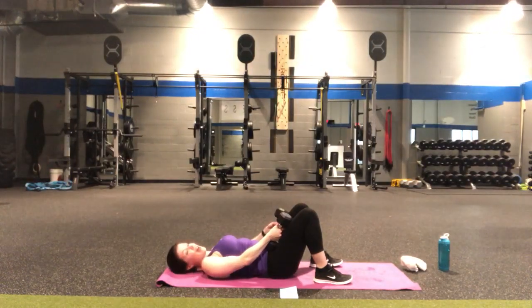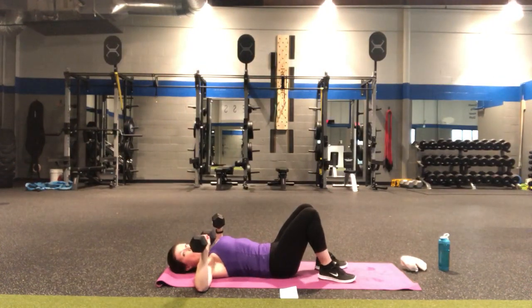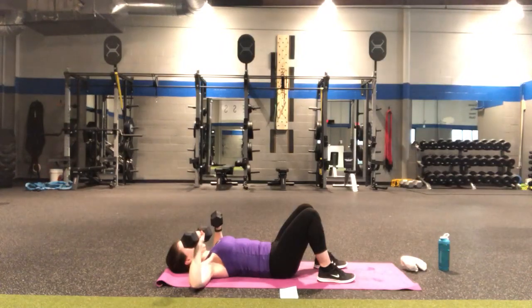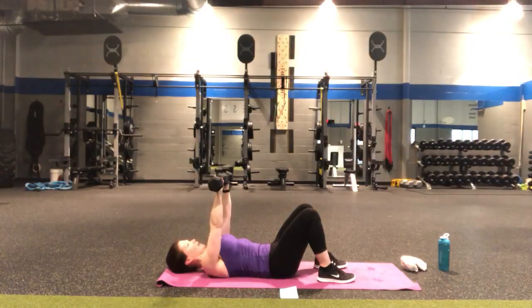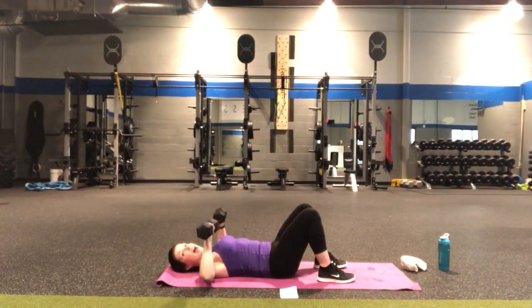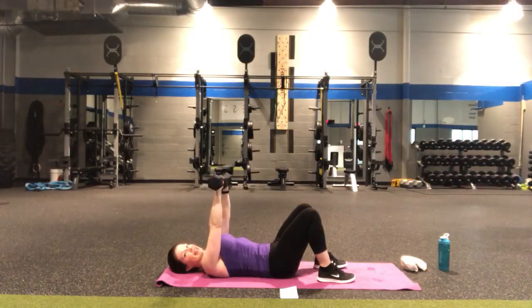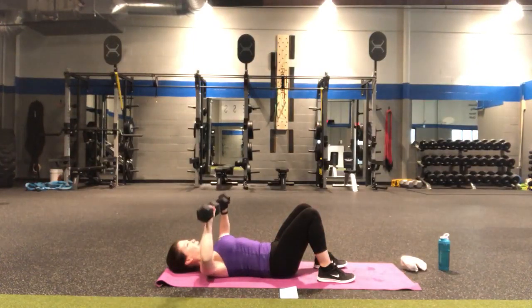Now grab those weights — whether they're on the thighs or the floor, safely pick them up. Weights are by your shoulders, abs are tight. In four, three, two — bench press, lift up for two and down two — there's one. Lift, lower — two, three, four, five. Here's five, four, three, two — one more solo bench press.